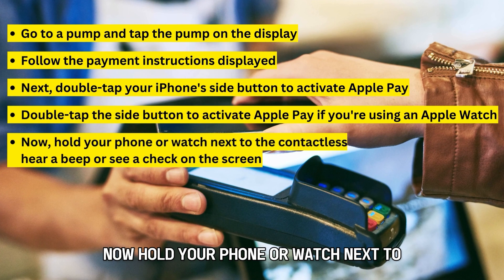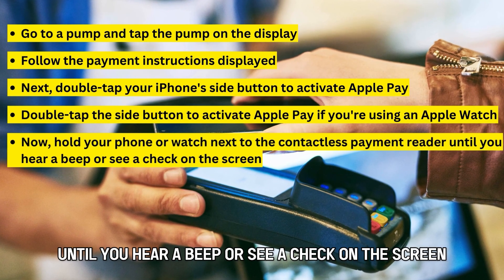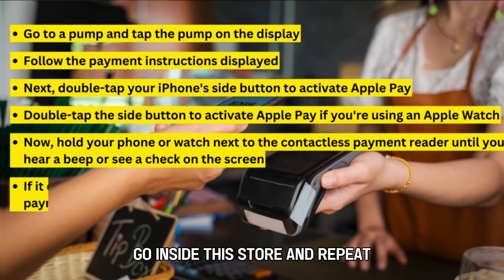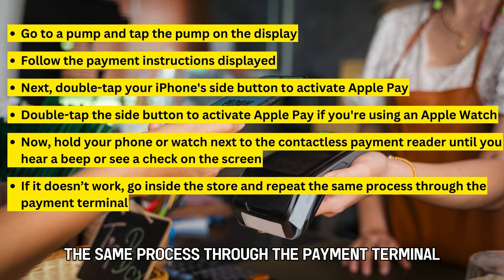Hold your phone or watch next to the contactless payment reader until you hear a beep or see a check on the screen. If it doesn't work, go inside the store and repeat the same process through the payment terminal.